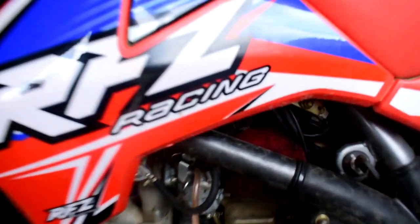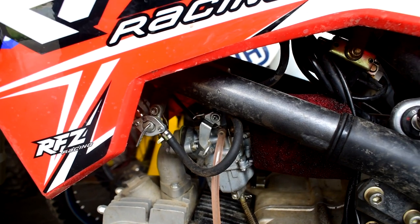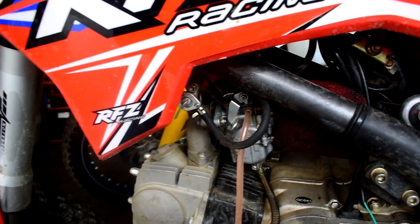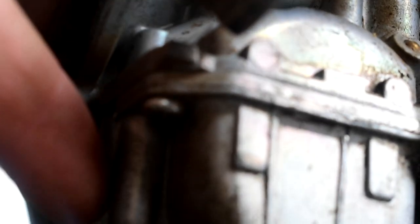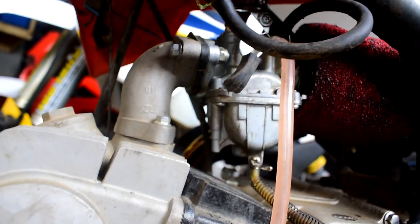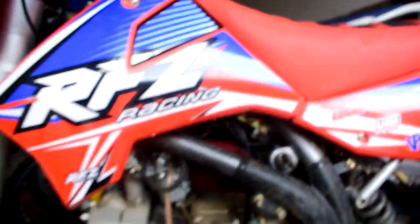Another issue that pretty much every single person is going to have is the carburetor — just adjusting the carb. You're going to need to mess around with it, probably buy an aftermarket carb like the Mikuni that most of us get. What really sucks is the adjusting screw is buried in there with literally no way to get a screwdriver in — you have to custom make something to get a flat head in to adjust the fuel screw, which is a huge pain.